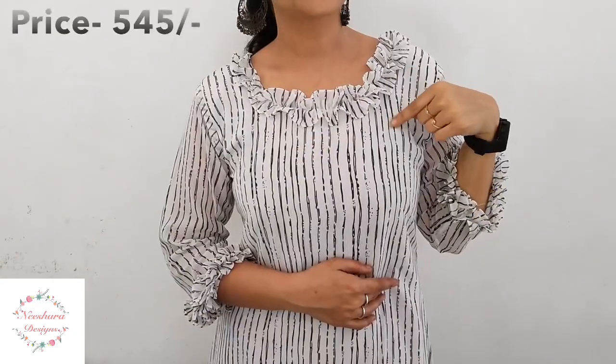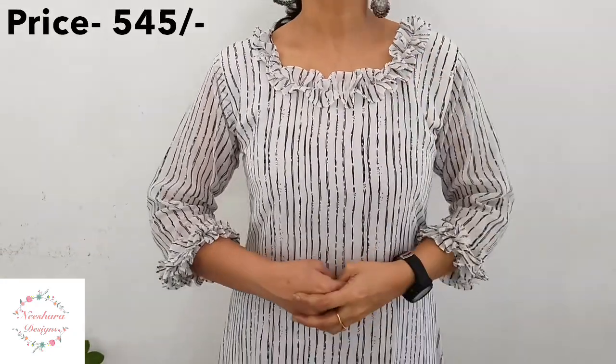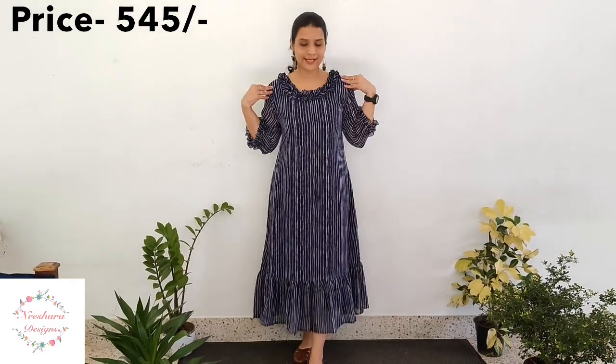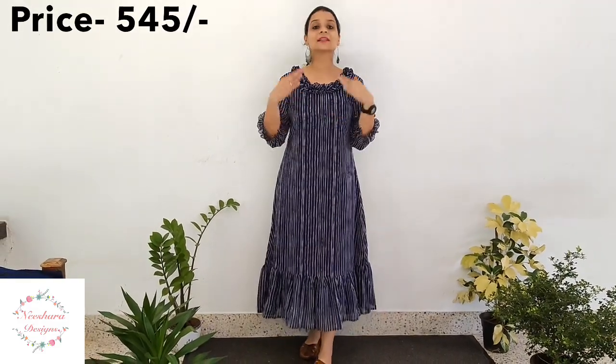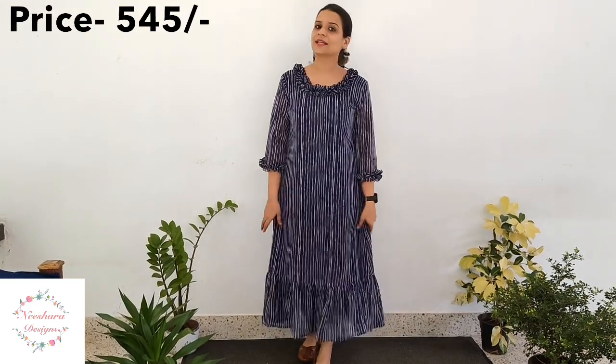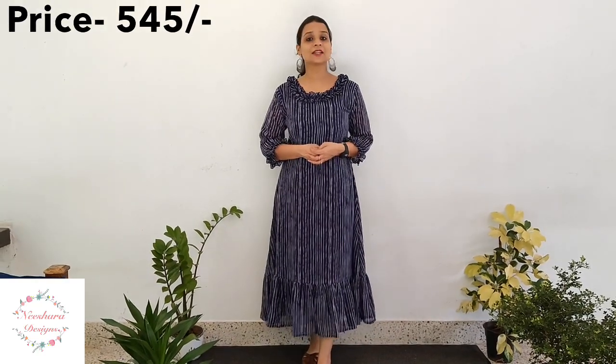The same pattern has ruffles on the neck and sleeves. The size is medium to double XL. The price is $5.45. The next pattern is white — the same ruffle and sleeve pattern. The length is 46–47 inches. This pattern comes with lining. The size is medium to double XL. The price is $5.45.